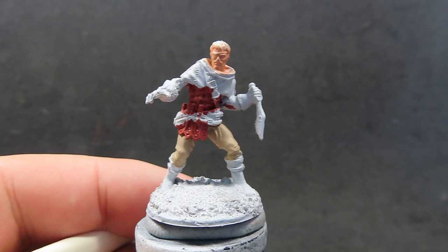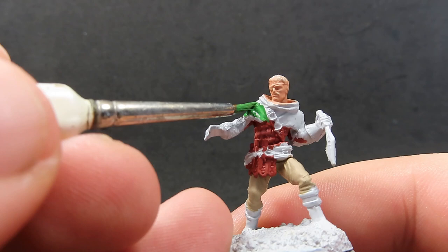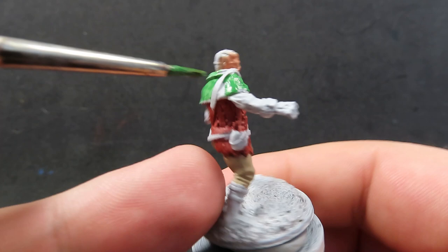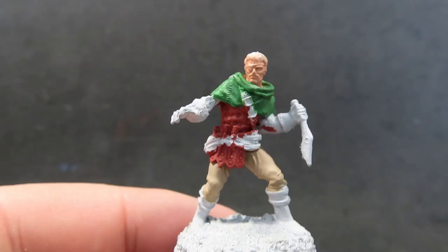Now with his leather armor complete, we're going to come in with some Green Skin. I'm going to use this to paint his mantle or little cloak in a nice bright green. This green is a little thin — I've put a little bit too much water in and it's making the brush strokes very visible. So I will have to come back with another layer or two to tidy that up, but that's a good thing about using multiple layers — it'll eventually get rid of those streak marks.